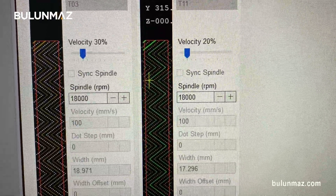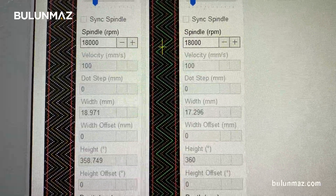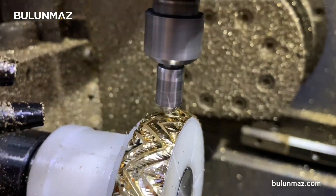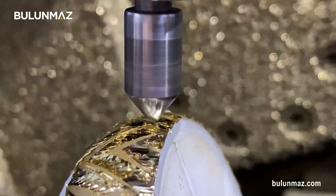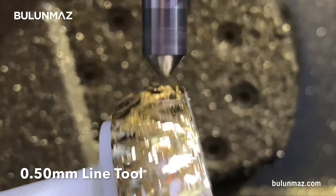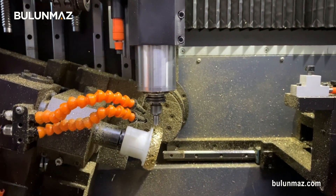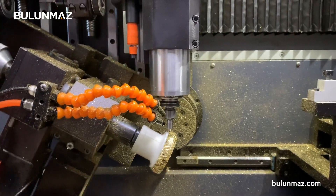You can just leave the machine on this 10-minute process, go to your work, and when you come back after 10 minutes the model will be done. The second process is a little bit shorter because the line tool is just engraving, so it takes less time as you've seen.